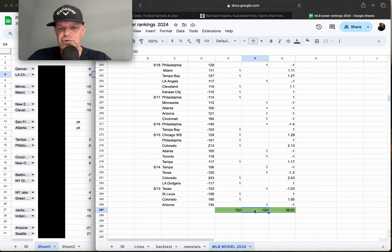That brings the year-to-date total for the model to 152 wins, 130 losses, and 38.91 units. If you're new to this channel, the correct way to grade your model: one play equals one unit. So if you win one game, that's one unit. For example, if we placed a wager at plus 127 and we win, we're up 1.27 units. So 38.91 units for MLB, grading one play as one unit — super excited about that.